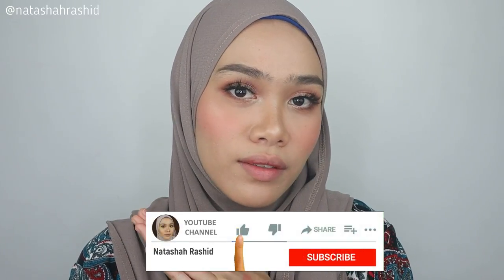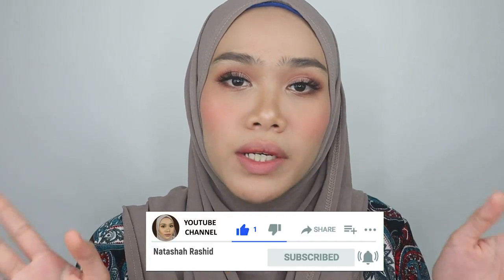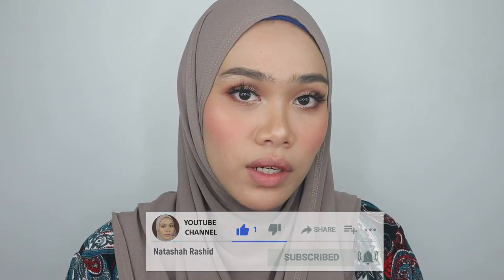Hi guys, welcome back to my channel. If you're new here, I'm Natasha Rashid. I do lots of makeup reviews, makeup tutorials and lip swatches videos. If you're new here, please do subscribe to my channel and don't forget to share this video. Please keep updated and turn on your notification bell so that you won't miss any of my upcoming videos.